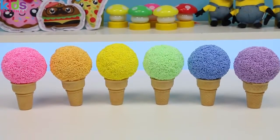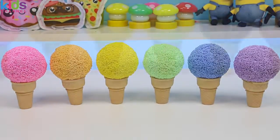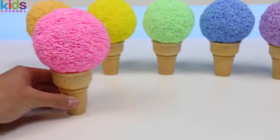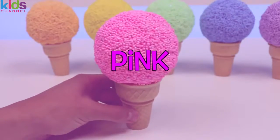Hey everyone, Awesome Disney Toys here! Today we'll be showing you some pretend ice cream play foam surprise cones. Let's get started — we'll check out this pink ice cream play foam.